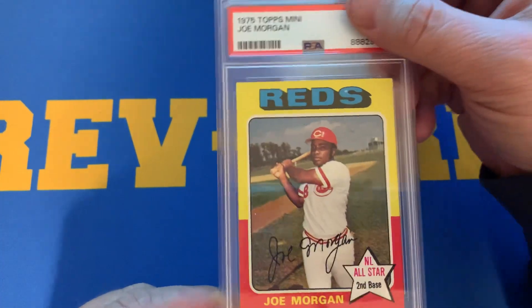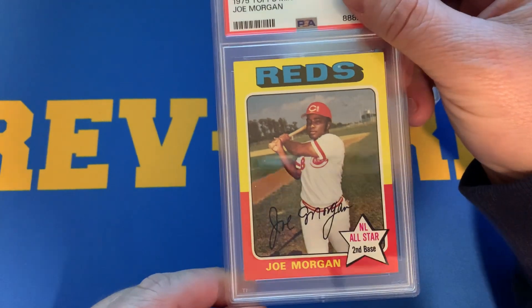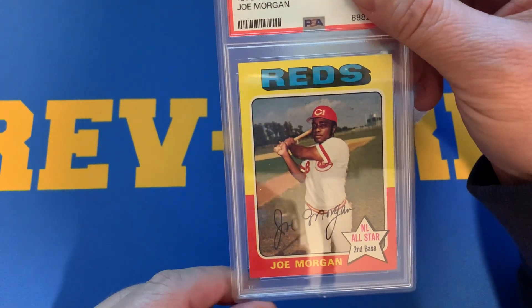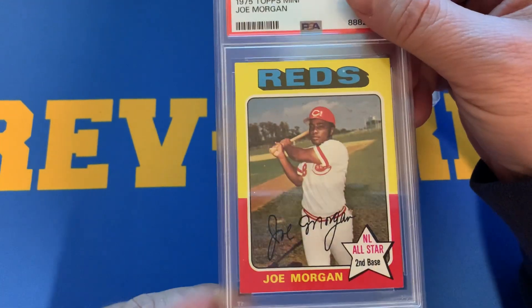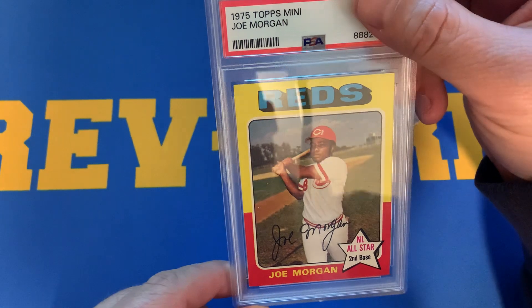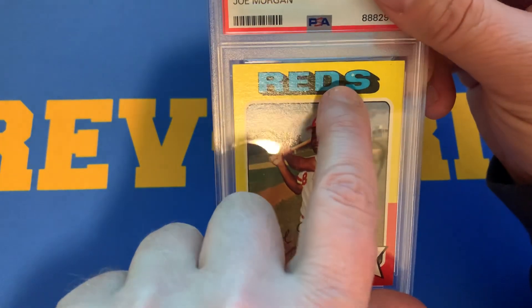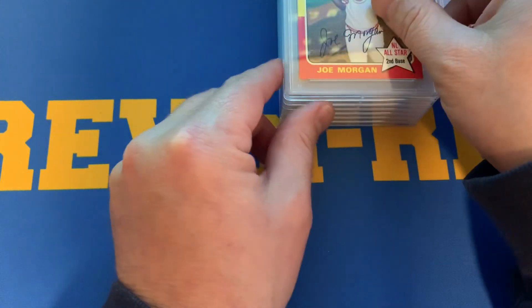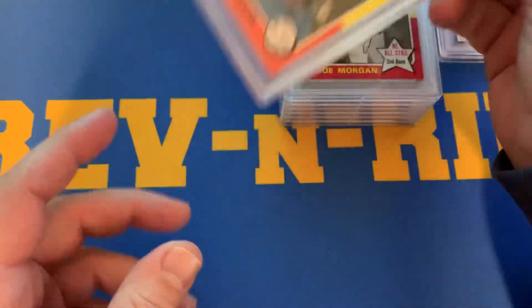Here's a Joe Morgan 1975 Topps Mini. The centering on this is spot on, and that's what I thought was beneficial with this card. There are edging issues in the red, and it does have a little fisheye in the S. But it received a 7, so I'm not out anything on that card based on comps.